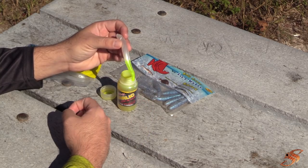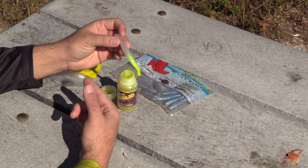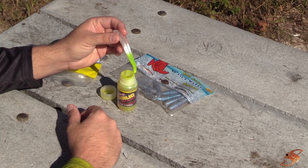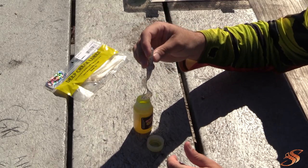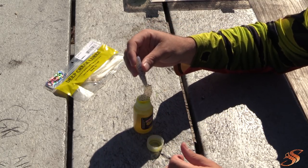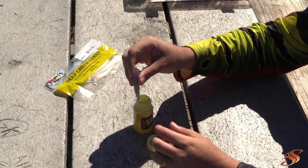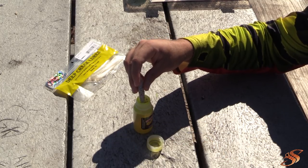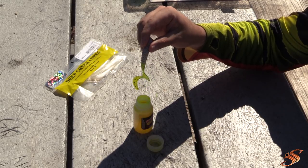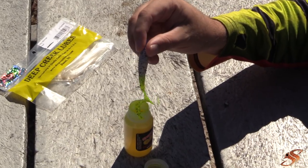That additional flash is going to make it even more enticing. For trout especially, they're going to destroy this because trout absolutely love chartreuse. You can use a multitude of different soft plastic baits — this garlic dip and glow is going to adhere to all different types of plastic. Here's a grub — a Big Bite Bait saltwater bait — and you can see how quickly and easily it adhered to that plastic, giving it an extra spike of flash.